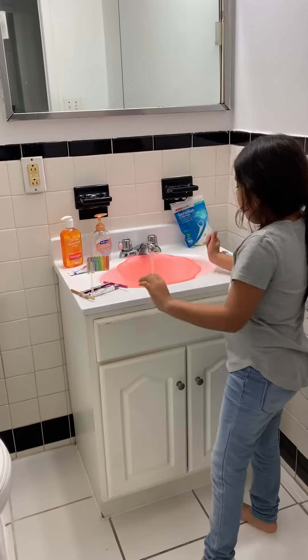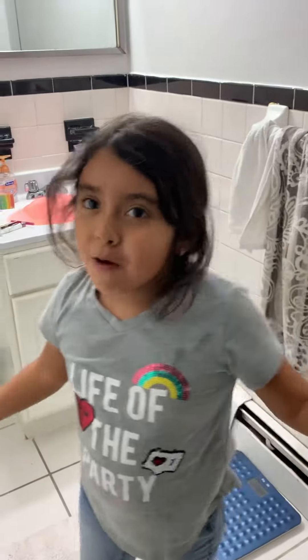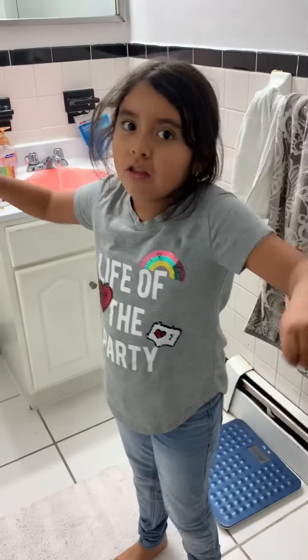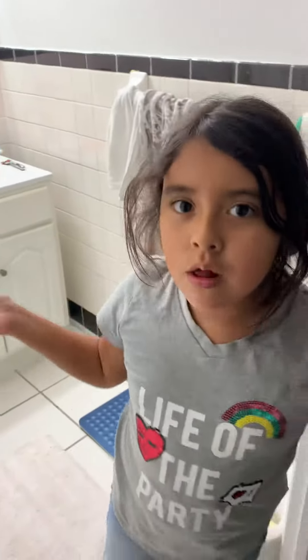From now on, this month to next month, we're going to be doing crafts. In my next video, I'm giving away a brand new generation doll. All you have to do is subscribe, give a like to the video, follow me on TikTok, and comment below.